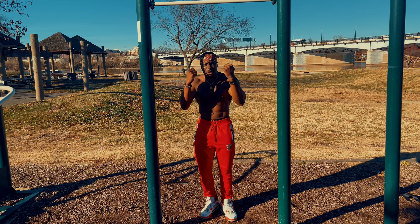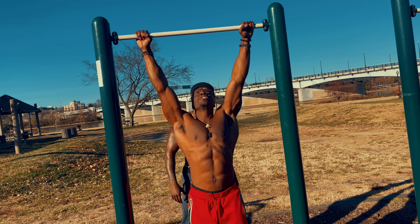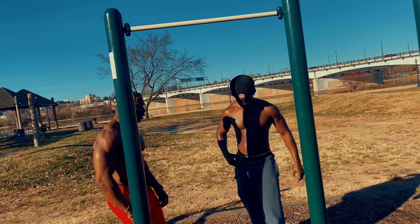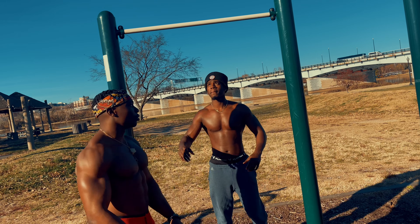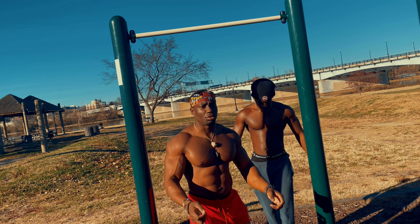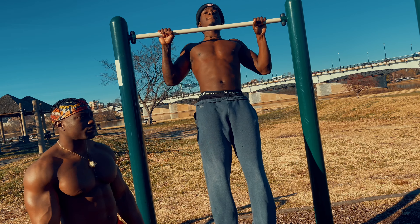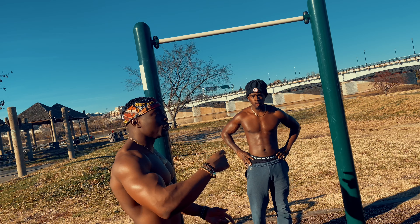You do one, then your partner does one — that gives enough time to rest. Then you do two, that gives them time to rest, and then they do two too. Then three. If you stop at 10, you do 10 sets of 10.